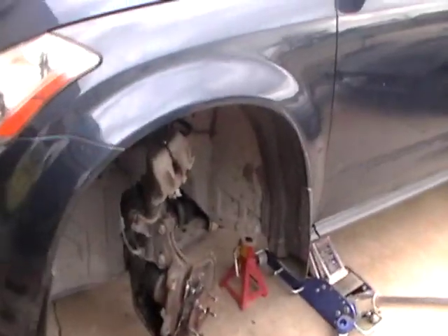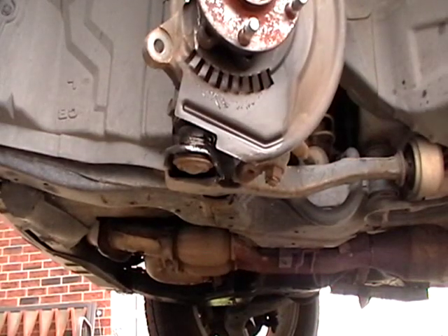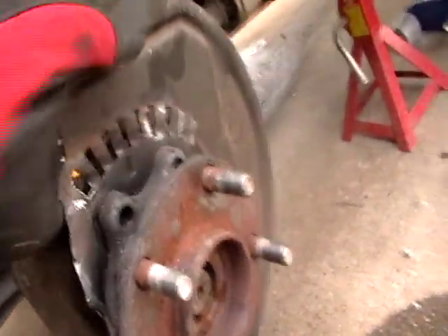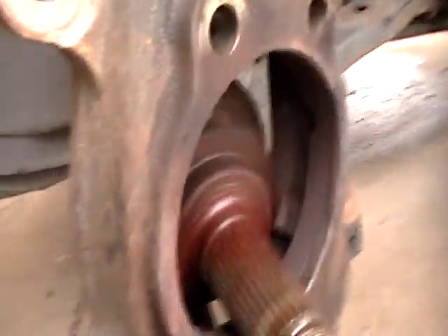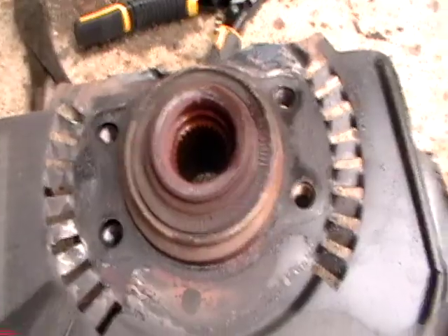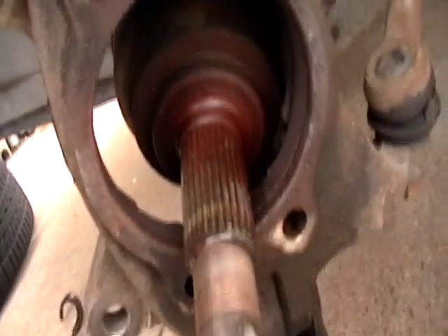Everything went fine up until I actually had to take the hub itself out. I had to beat the snot out of that thing. Even got the oxygen-acetylene torch out, and I finally got it loose. There's a spot right in here I'm going to get my grinder out and clean up real good. It's still kind of warm.